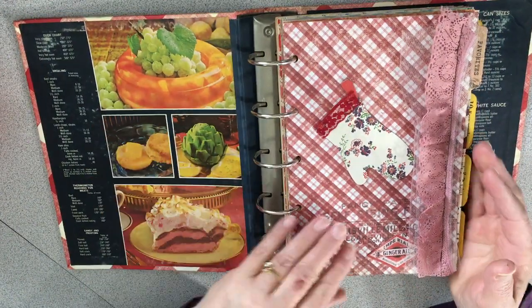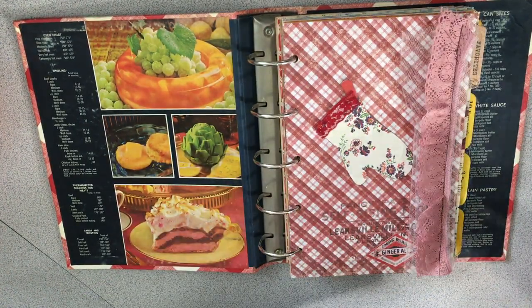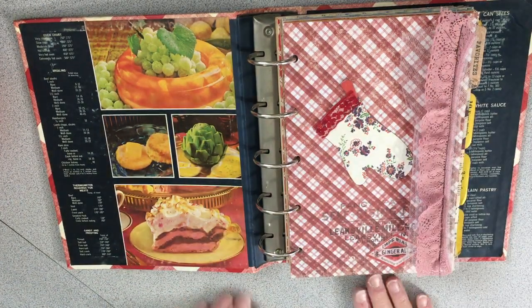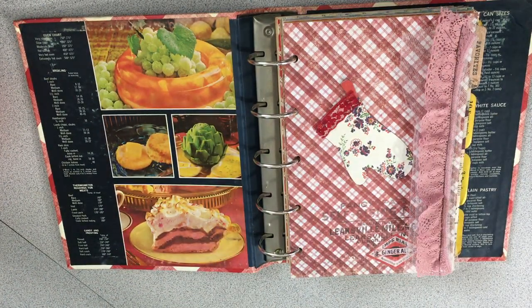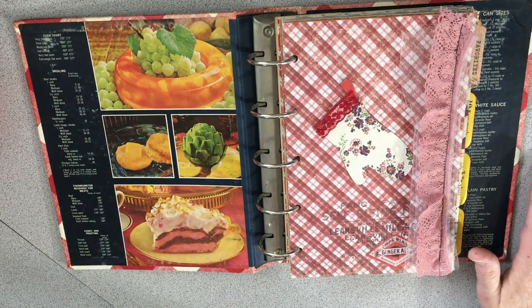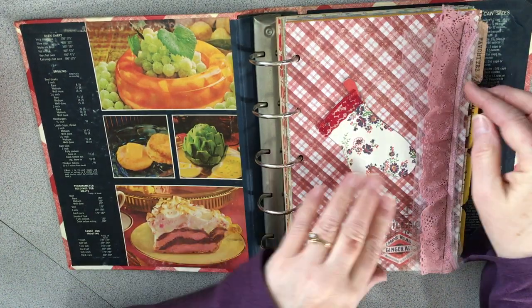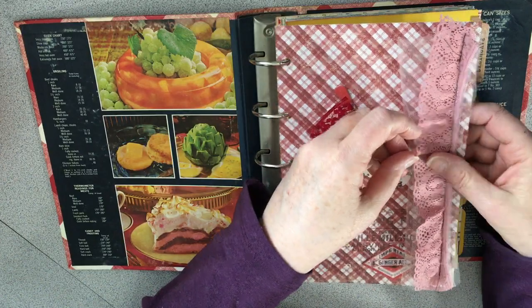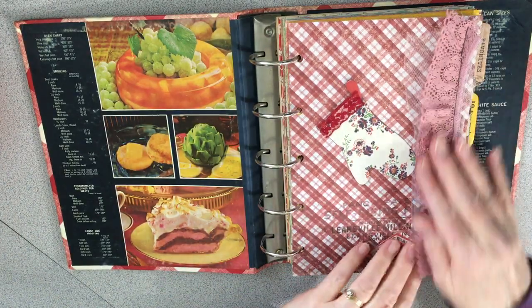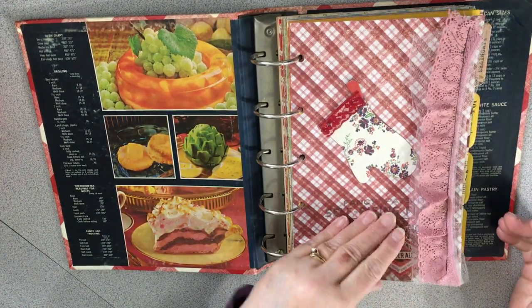I did the cover last night, so this morning I got up and did this chipboard piece from the set she gave me — it's called Farmhouse Paper Company. It's a lovely die cut. I put the oven mitt on here, added a tiny bit of lace, and then sewed some netting and a mauve lace on top because I felt it really went well. It picks up the lighter color and I just sewed that on.